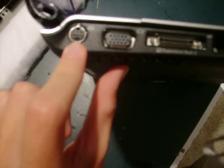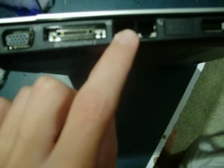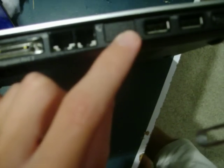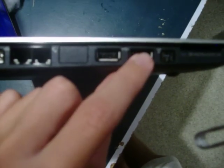I'm going to start by taking a look around on the left side of the notebook. First we have an S-Video out, VGA out, expansion port 3, gigabit ethernet, dial-up. Now I would have an HDMI port here, but this unit does not have that. Two USB 2.0, 1394 Firewire, and then there's the 5-in-1 Media Card Reader for SD, MS Pro, MMC, or XD.